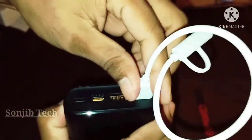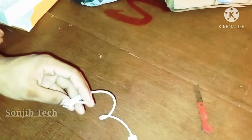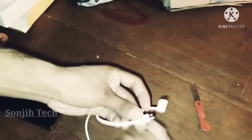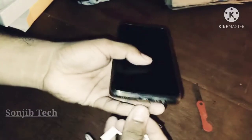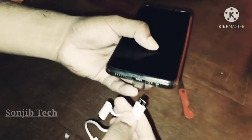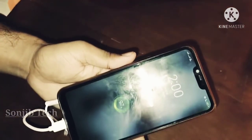This is the power button and this is the port. I can see it on the mobile device. This mobile device is Realme.